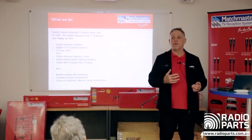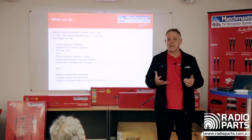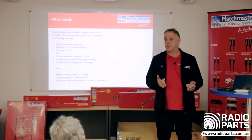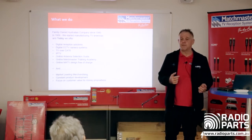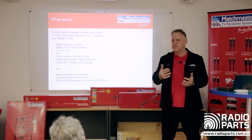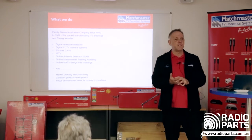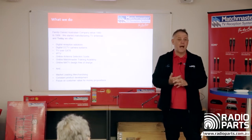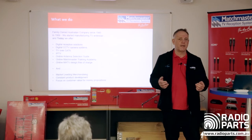Since those days we've grown — we do everything from TV, CCTV, IPTV, TV over Cat 6, and we offer a lot of online tools and training. The antenna selection guide is one, Matchplan Pro is another. For training we offer this standard 45-minute introduction, a two-hour session, both free, and a full-day session for $90.